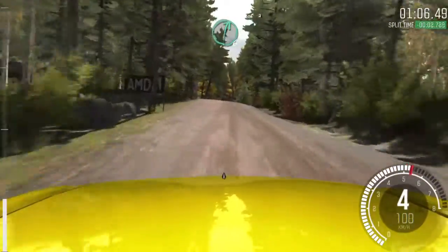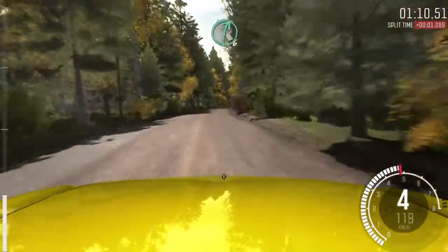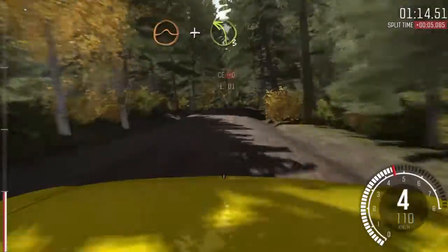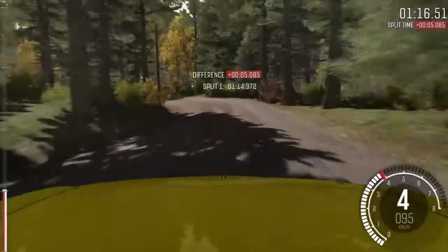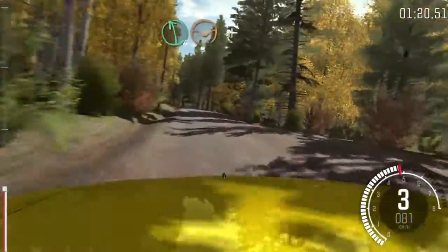Into right 6 long over crest bump past junction. And right 6. Crest jump maybe. And left 3 long. And crest. And crest. Left 6 through dip. And crest jump.